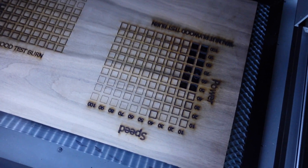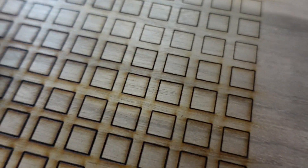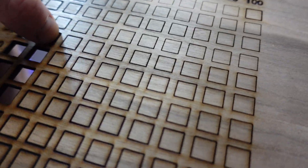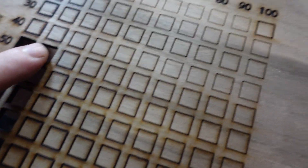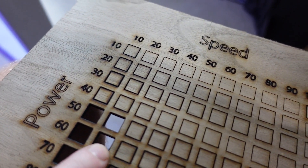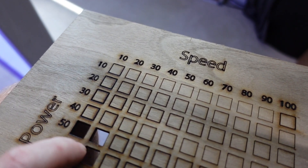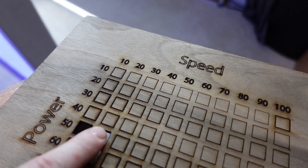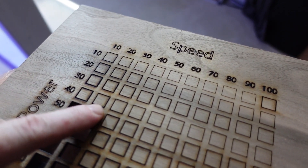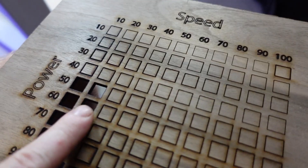There's the first one I did that I did wrong. We'll go ahead and poke these out. Okay, so it looks like we probably want to run 60% power at 20% speed. I know you might think 50, but 50 kind of had a little bit of give, and sometimes I find it splinters on the back. Unless we can poke a 40 out — yeah, I would say to go 60, just to be safe.